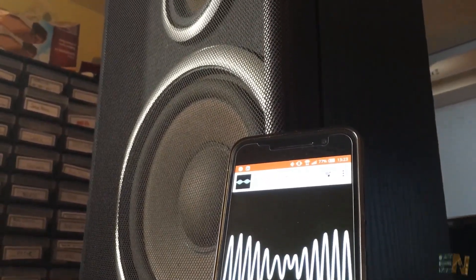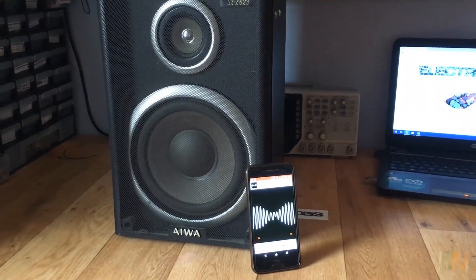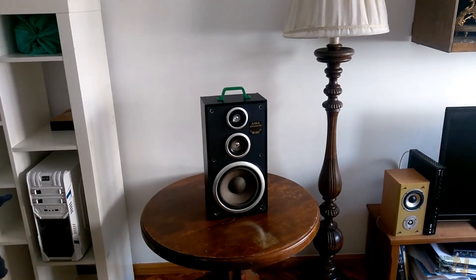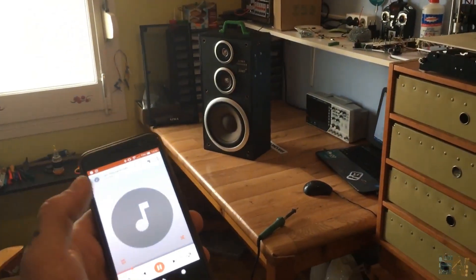We all love music and nowadays everyone has it on their smartphones. So wouldn't it be awesome to be able to play our favorite songs on a huge speaker like this one? And even more, do that wirelessly without paying a huge amount of money for a high brand portable player?